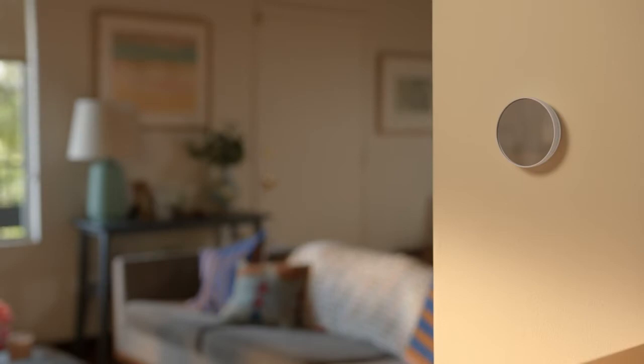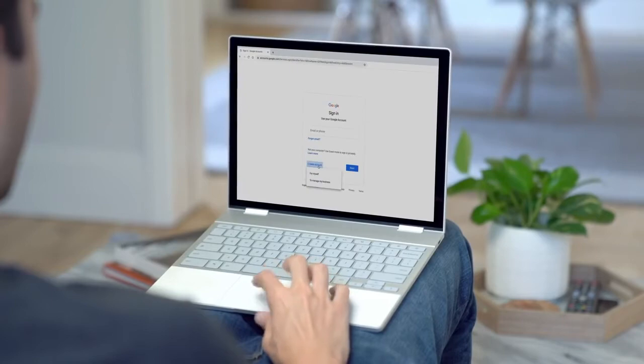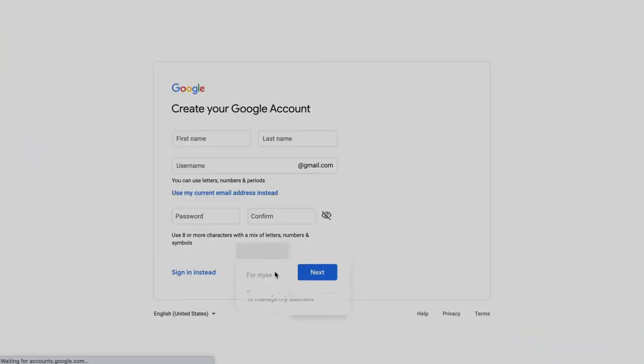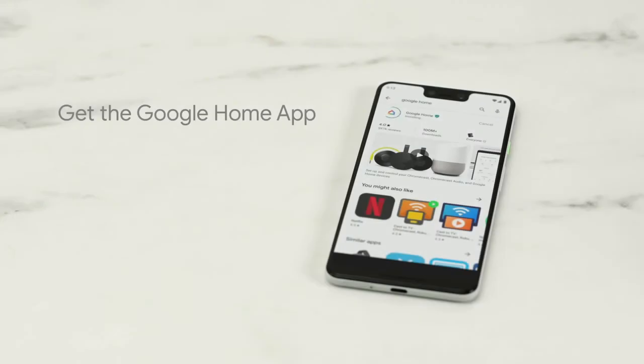Installation is simple. You'll log into the Google Home app and follow the on-screen instructions. Here's what you'll need: a Google account, the Google Home app, and a Wi-Fi network connected to the internet. If you don't have a Google account already, go to accounts.google.com to set it up. Then download the Google Home app from Google Play or the Apple App Store.